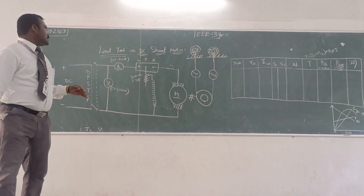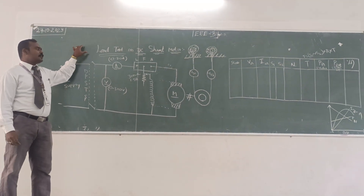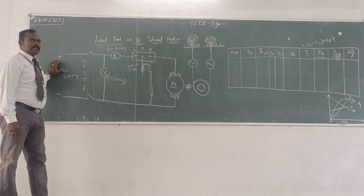Today I am going to explain about the load test on DC shunt motor. So that was the actual circuit diagram.